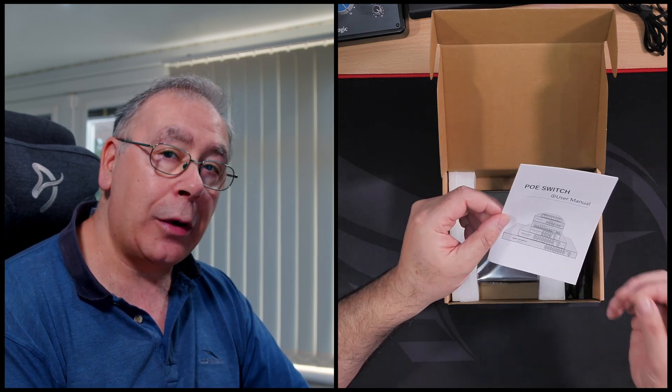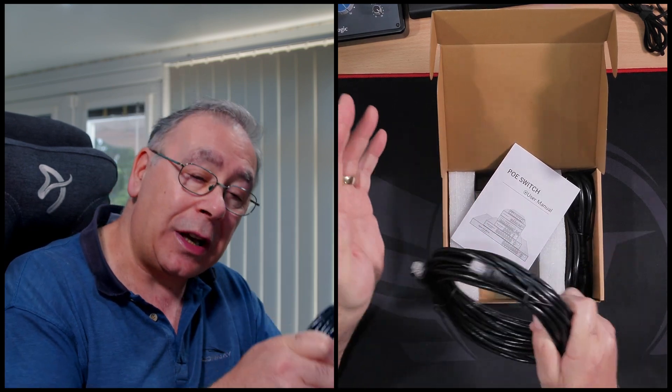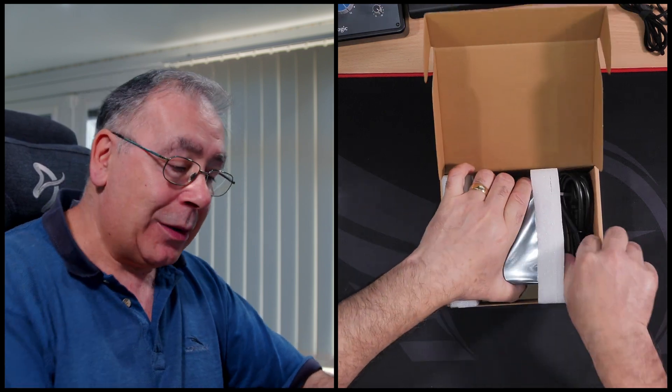I just want to go through why I'm actually doing this. So, PoE switch. If you don't know what PoE is, it's Power over Ethernet. The cameras I'm going to be using — you can either plug them into the mains and power them up like that, or you can use this single cable to give it power, providing you've got one of these switches. Just in case you don't know — I'm sure there's a lot of people out there who know all this, but I'm sure there's also a lot of people thinking, what the hell is he talking about?